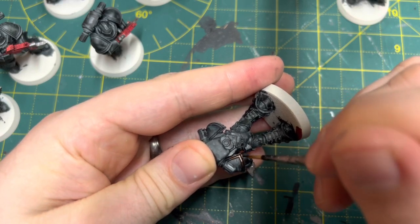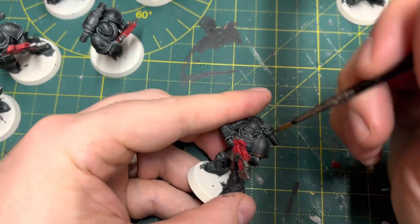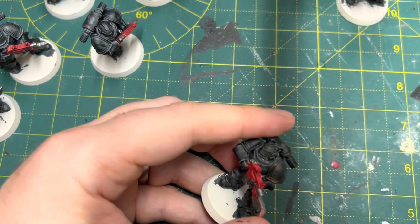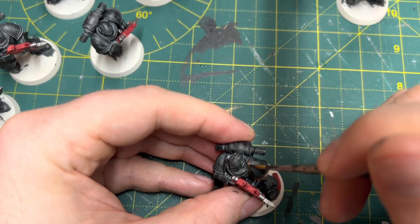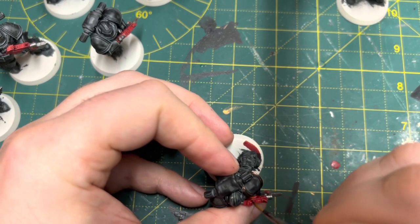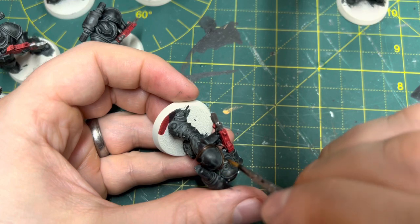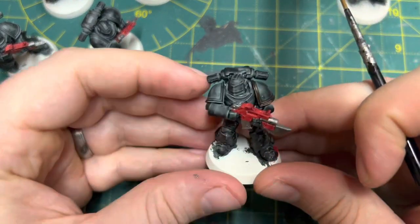I used a very dark bronzy color on the shoulder trim. You could definitely go a few shades lighter but I really like the dark bronze color — it worked well for me. You could go for something like Runelord Brass if you want it to pop a little bit more, but I was really happy with the way these turned out. I'm quite a drab painter in general and I'm happy with muted colors.